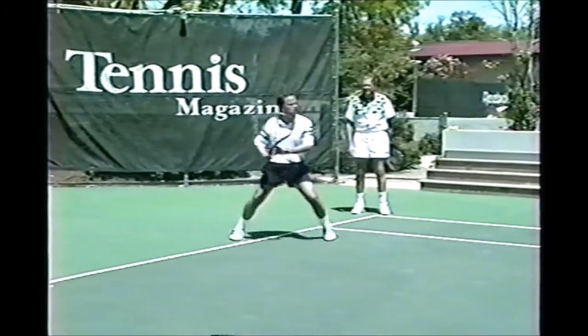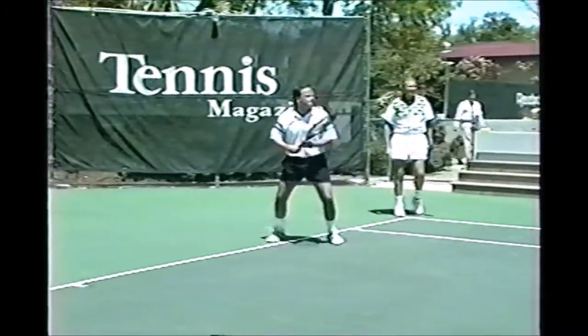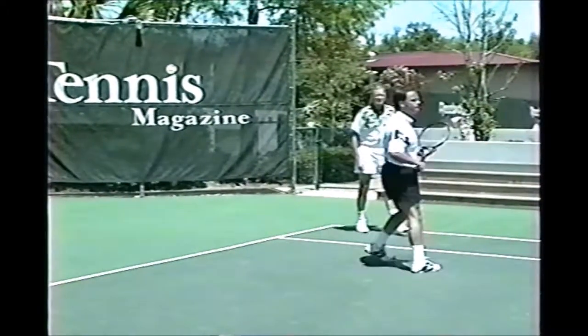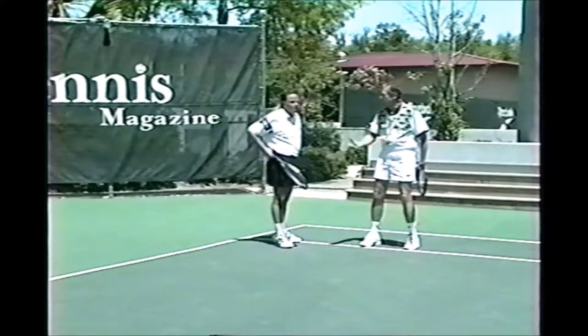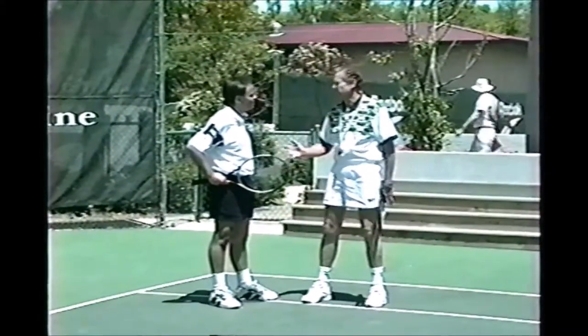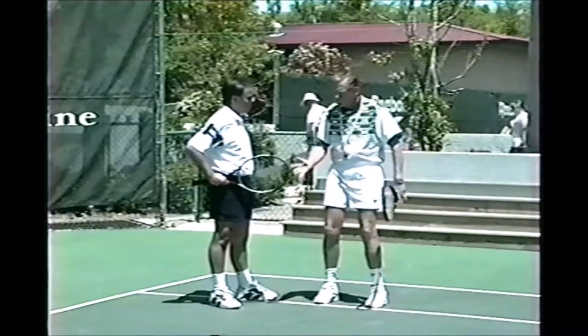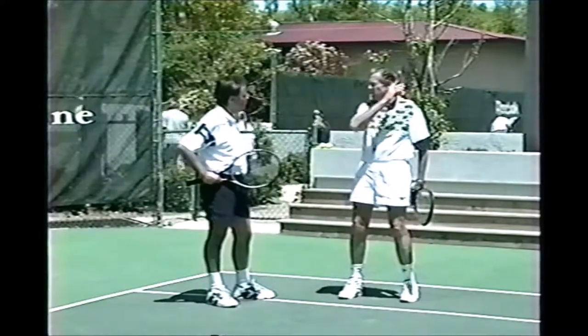Mighty powerful forehand you've got there, Tim. A great shot again. Those are wonderfully powerful shots, but you make some and you miss some. You must have a steady game first. You must make your game more controlled, and as you have control of it, then increase the speed of the shot. Let me inhibit your swing - here's a perfect way to do it.